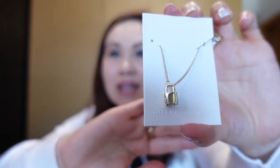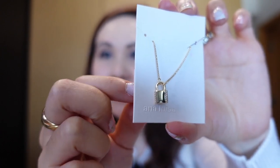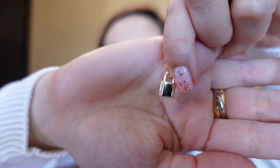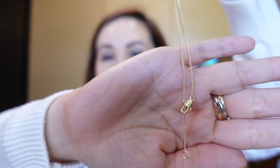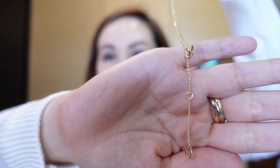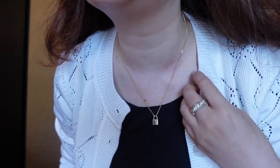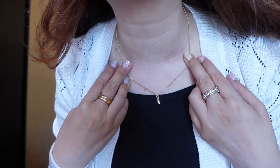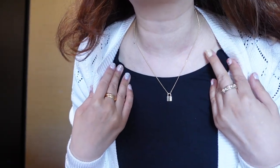They're so lightweight and easy to wear and basically go with everything. The third item I picked up was this necklace — it's a cute little lock with crystals along the two sides. It comes on a beautiful box chain and again the clasp has three settings so you can adjust it to the length you like. It's not heavy at all and makes a really cute, pretty, dainty piece for everyday wear.